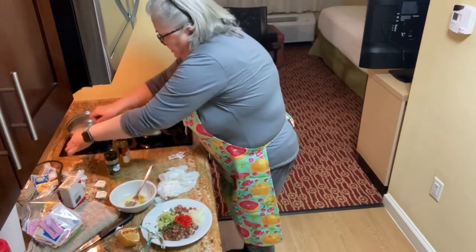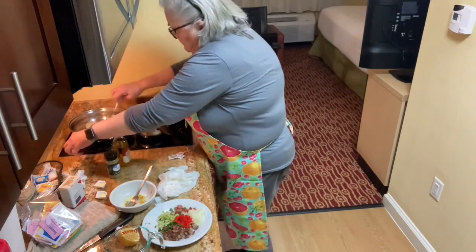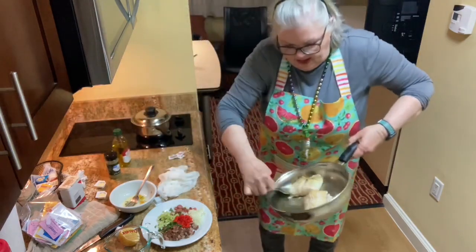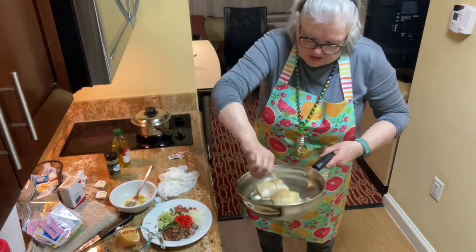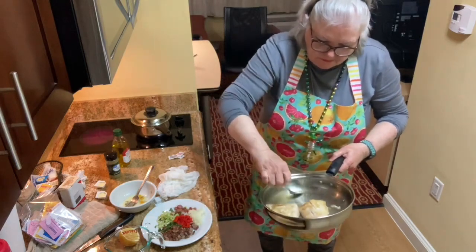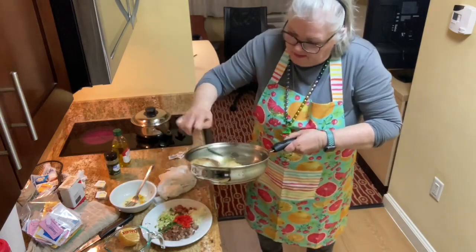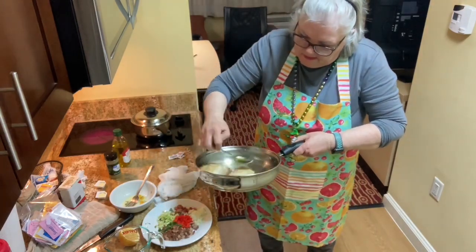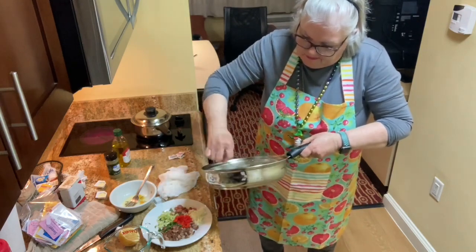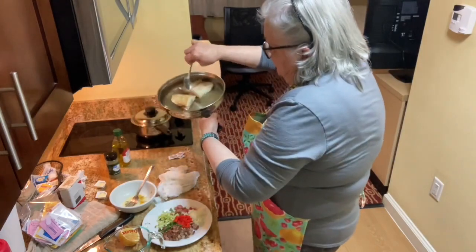Now I'm going to flip the fish, and at this point when I flip it, I'm going to take some of that oil and pour it on top. And you can see how nicely that fish is cooking.